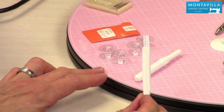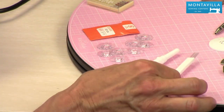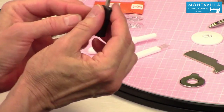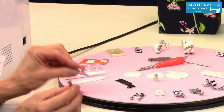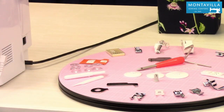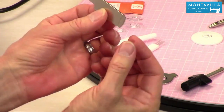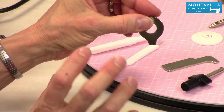Then we have the cleaning brush — we have another video on how to care for your machine, and a cleaning brush is important to keep lint out. We also have a variety of screwdrivers. One has wings to help you get a little more torque. All of these screwdrivers are wider than standard screwdrivers — they're made to fit the Baby Lock screws in your machine. One is an L-shaped screwdriver for more torque, and another is for fitting into tight close spaces.